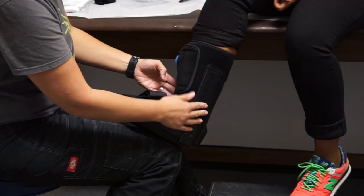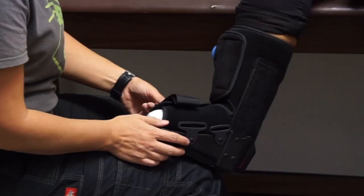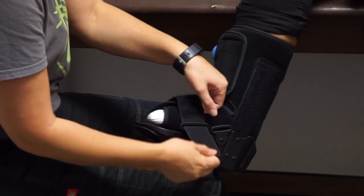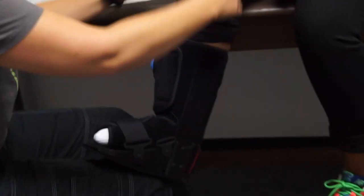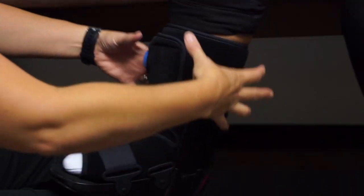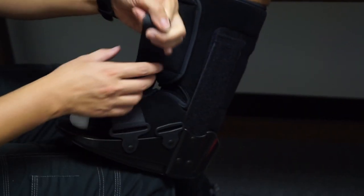Now that the boot is attached to the liner, we put on the velcro straps, starting with the most distal strap. I always tell people 'toes towards your nose' — because we want to get that swelling out. We never go proximal to distal, as that would push all the swelling into the toes.